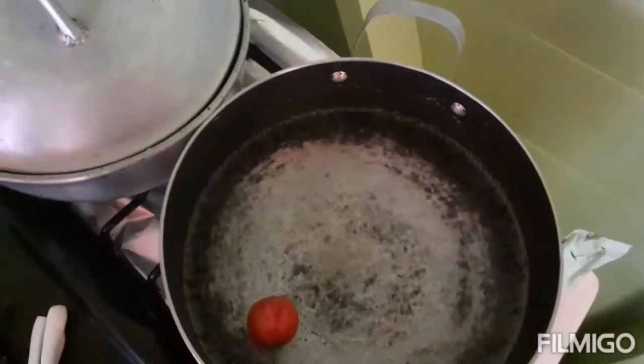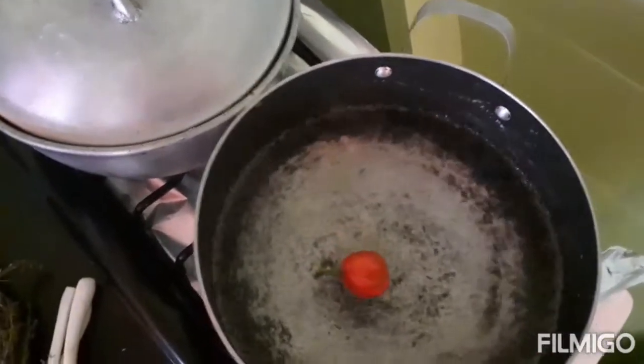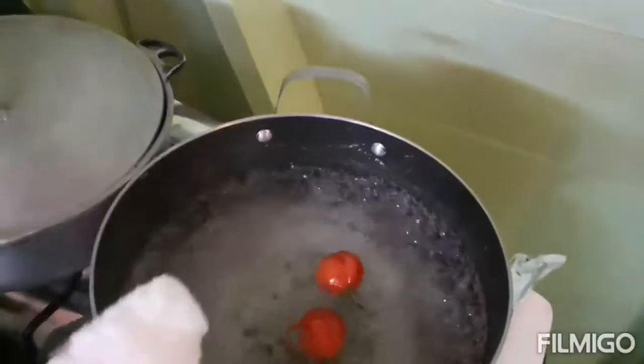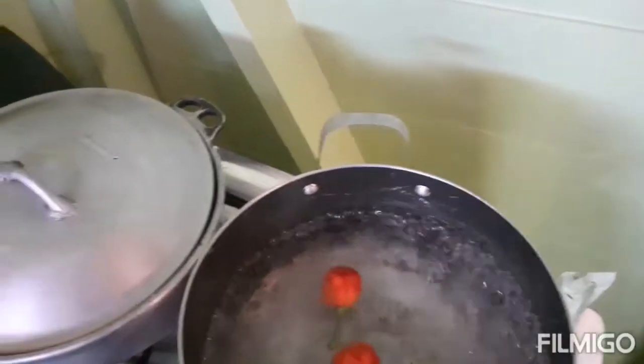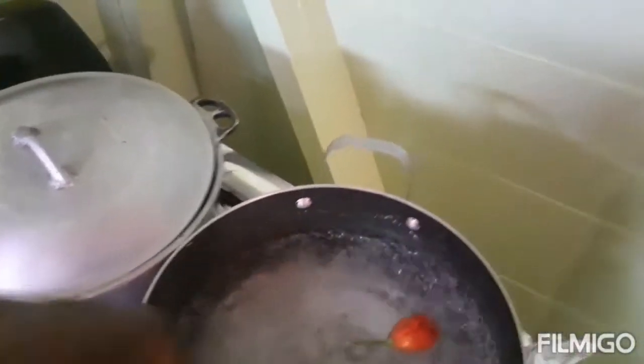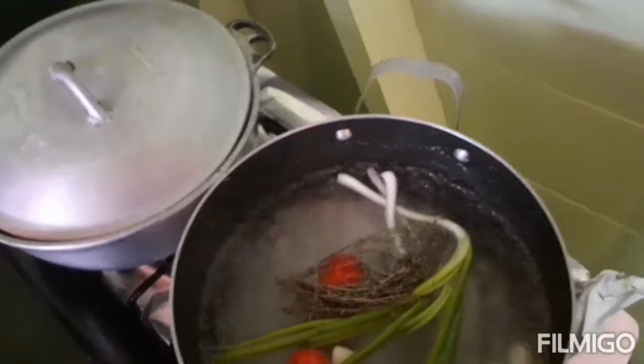For the water I'm gonna boil the conch in, I'm using two peppers, one spoon of salt, three cloves of garlic, and three pieces of scallion. I'm also adding some thyme and I'm gonna put the conch in now.